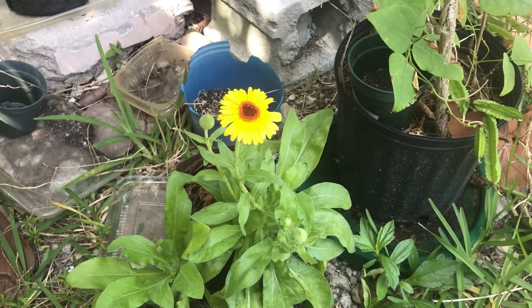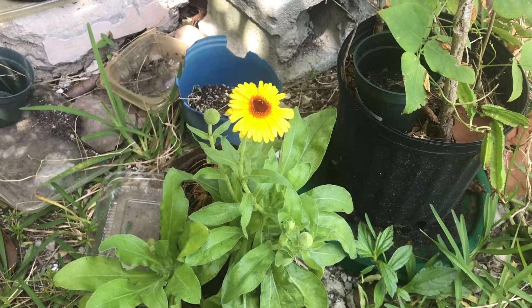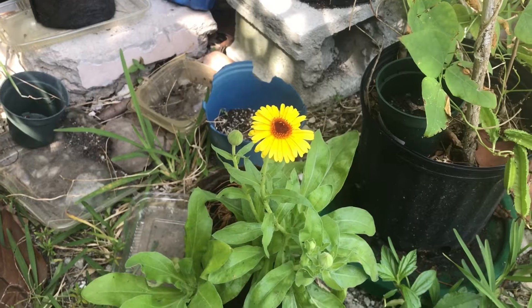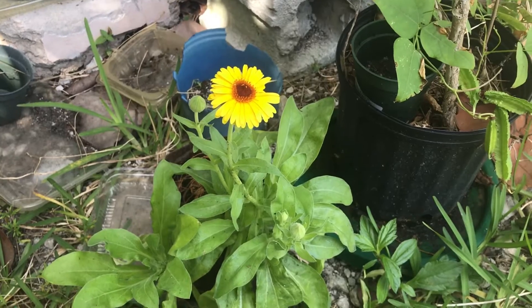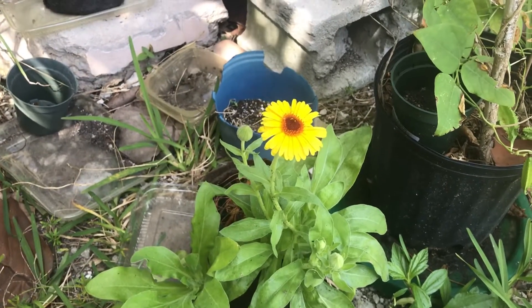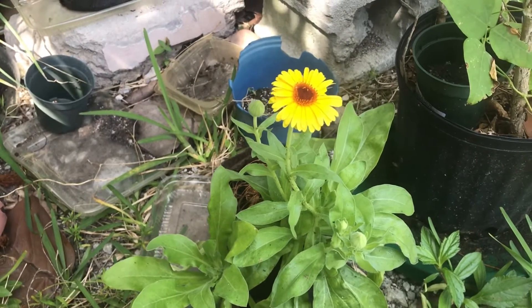Hey guys, it's been quite some time since I last did a video on my garden. Things have been a bit hectic and there really hasn't been much going on in the garden as well. But anyway, here I am. I wanted to give you a brief update. What I have in my garden right now, as you can see, is calendula.